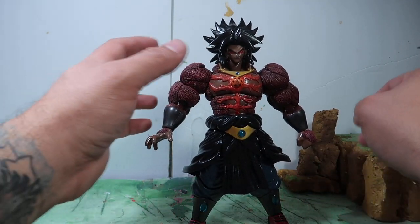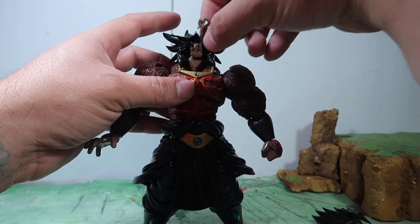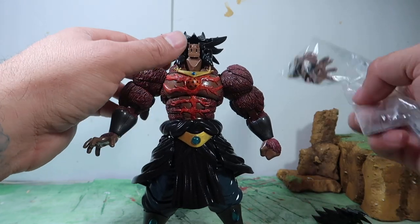So there's Dark Broly. His head also goes up and down, and you can change his faces if you want — I do have extra faces included.